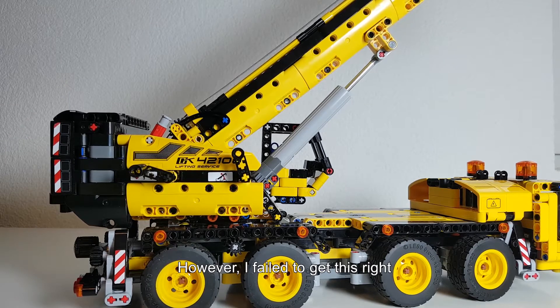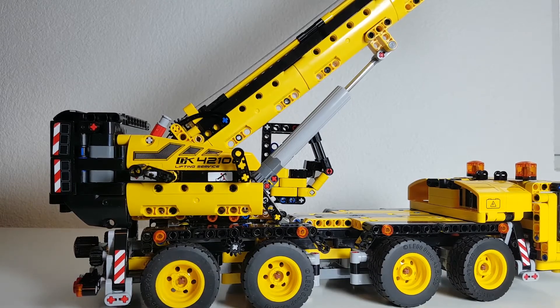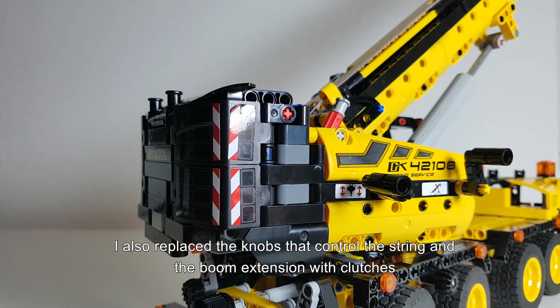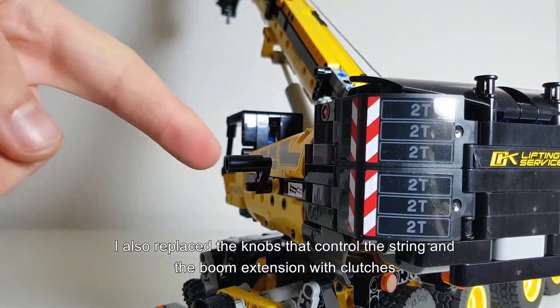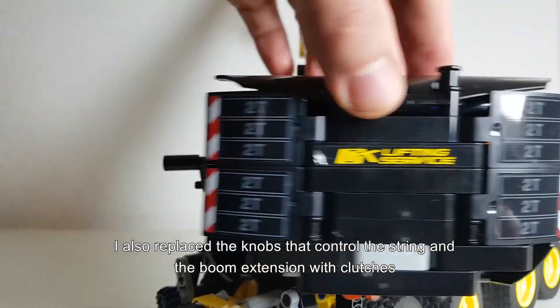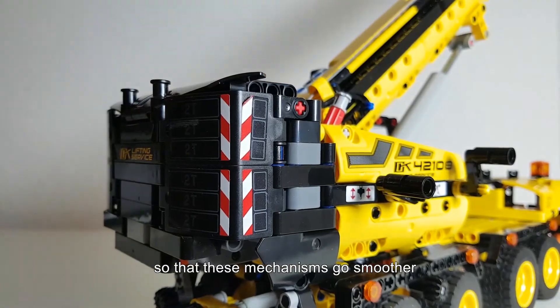However, when I tried I failed to get it right, but maybe I'll make an update at some point. I also replaced the knobs that control the string and the extension of the boom with clutches so that these mechanisms go smoother.